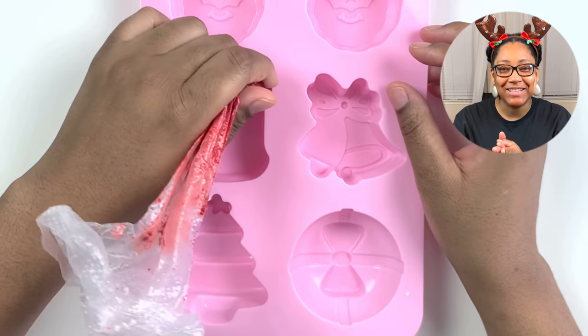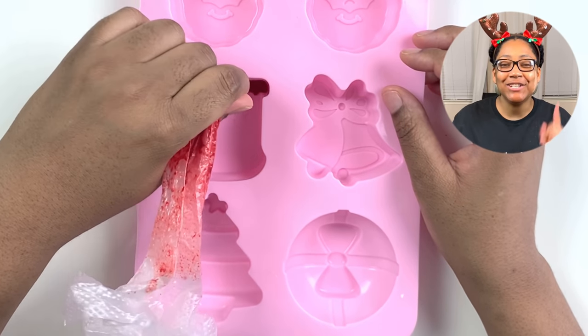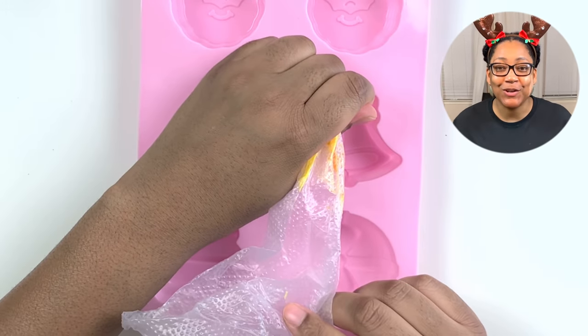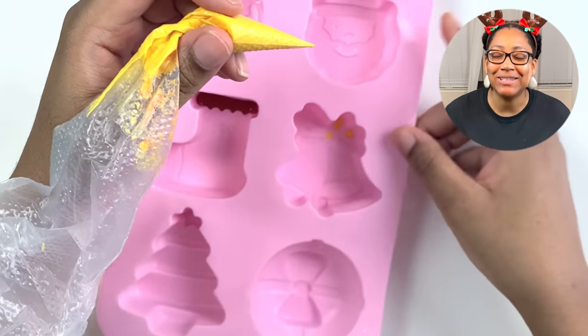What's up guys and welcome back to the Station Bakery. If you're new to my channel, welcome — I like to share tips, tricks, treats, and trends. If that's something you're interested in, please be sure to hit the subscribe button and turn on those notifications.